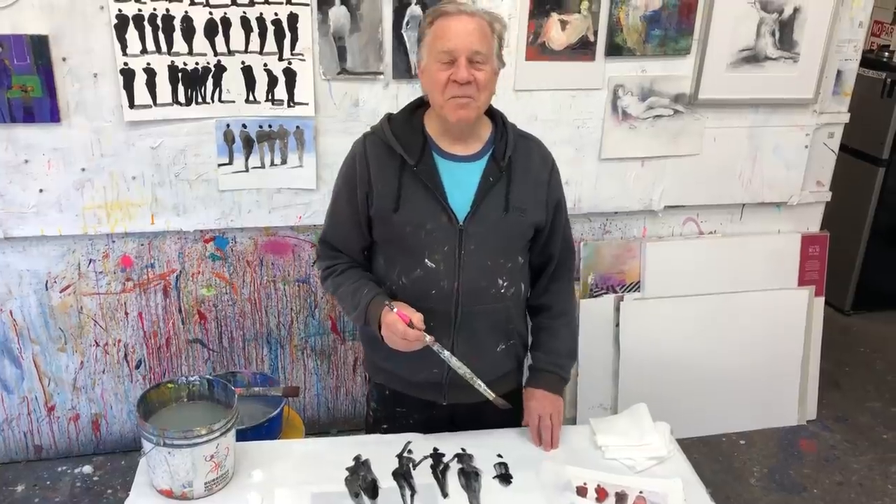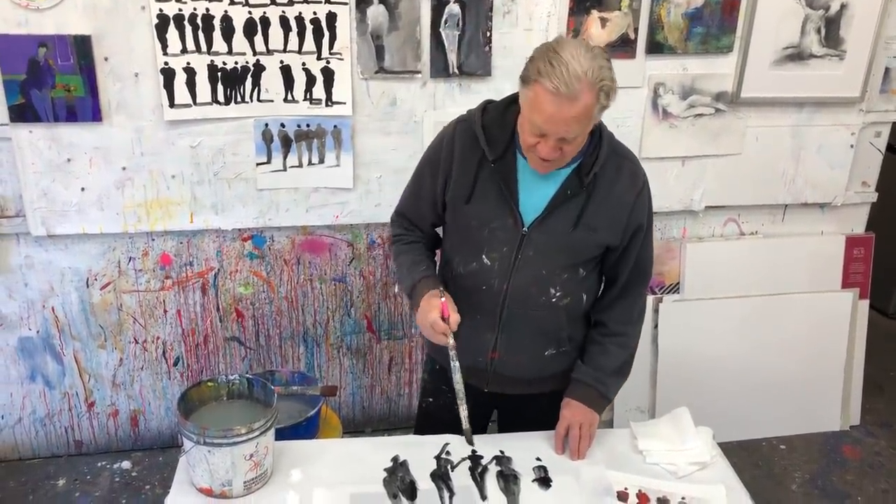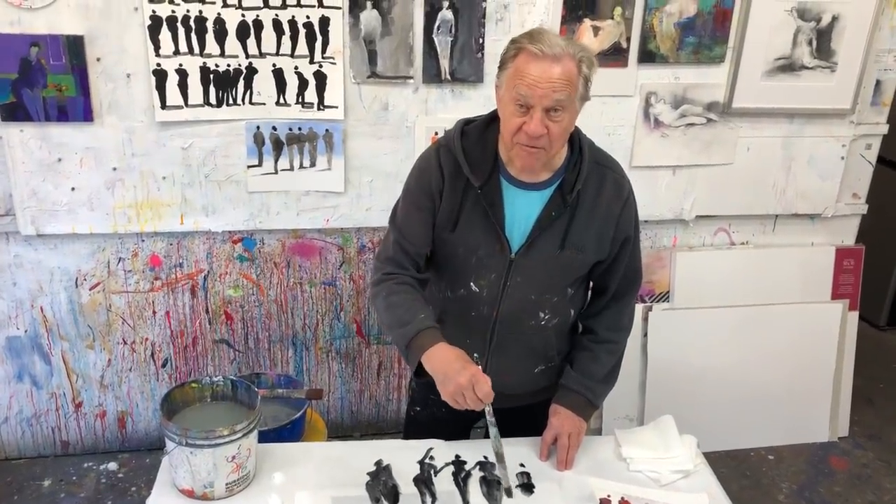Hi there and welcome back to another Bob Blast. You caught me here in my studio practicing doing the female forms.